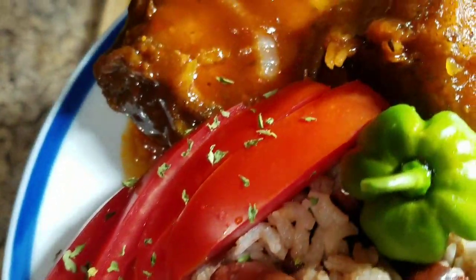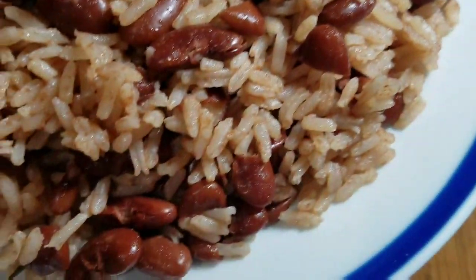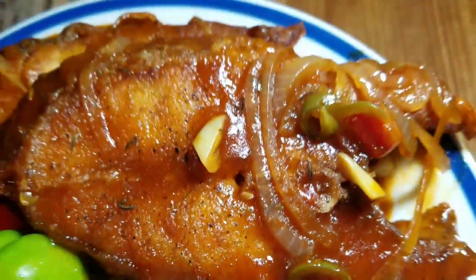Hey guys, welcome back to Kali J's Kitchen. Today I'll just take you back in the kitchen with me and I'll show you how I prepared my brown stew fish.